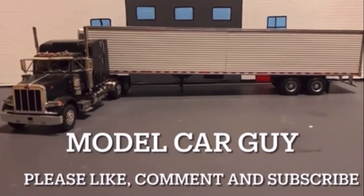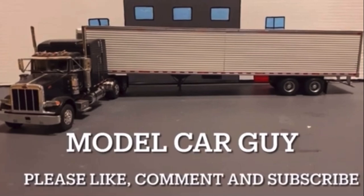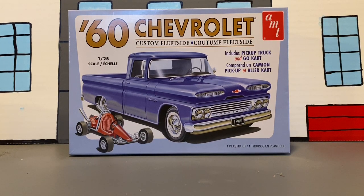Welcome to the Model Car Guy channel. Please like, comment, and subscribe for more awesome videos. Hello YouTube, Model Car Guy here. Welcome back. Today we're going to build this 1960 Chevrolet Custom Fleet Side Pickup Truck with a Go-Kart. You'll see an extra video on the Go-Kart because I'm going to make a separate video building it.